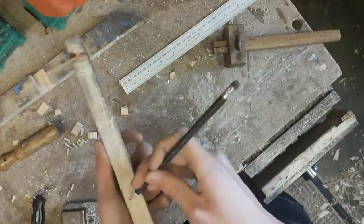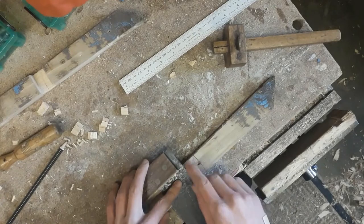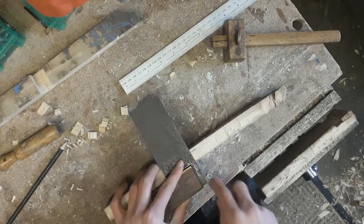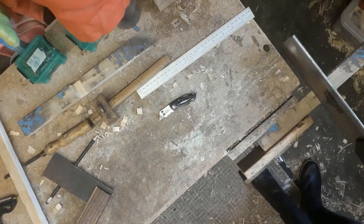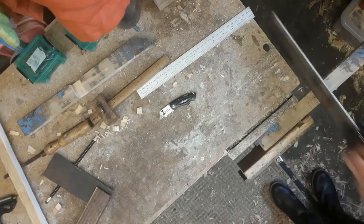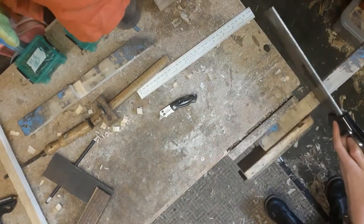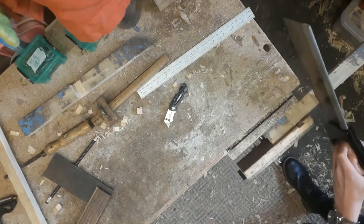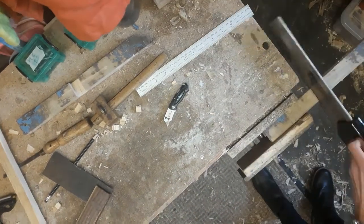I could then mark out some joints that I'd have to cut — this would allow the center stretcher to fit nicely into the arms of the saw. I cut down the sides of the joint with my tenon saw, and then once all those cuts were made I used a chisel to remove the rest of the material from the joint.